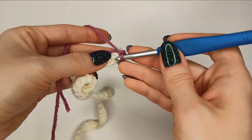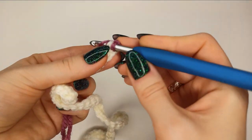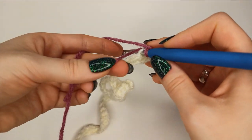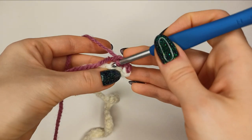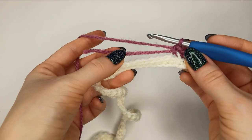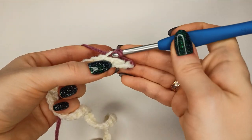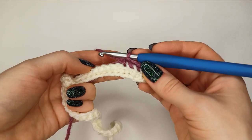The very first stitch should be worked under both loops — this is important, we do it to secure the edge. Then go on and work only into the back loop of the stitch for the rest of the row, picking the tail to secure it as you go. Keep crocheting using only the back loop until you get to the end of the row.